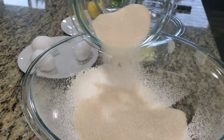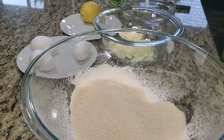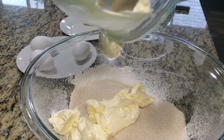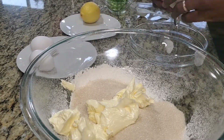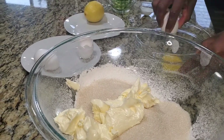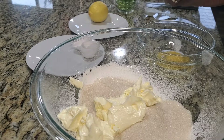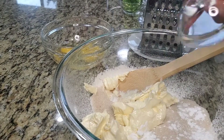I'm adding in the sugar. You can use regular sugar or you can use caster sugar. Then I'm going to add in the margarine, and crack my three eggs. This is the baking powder going in as well.